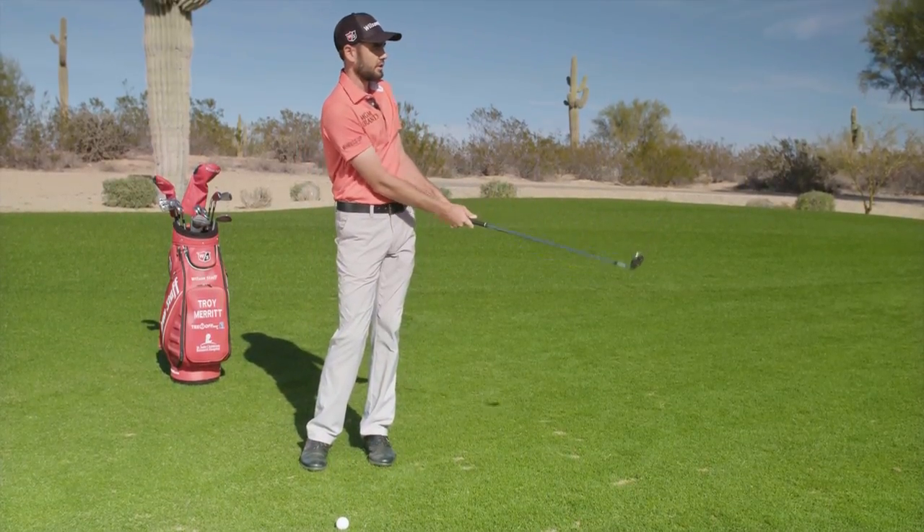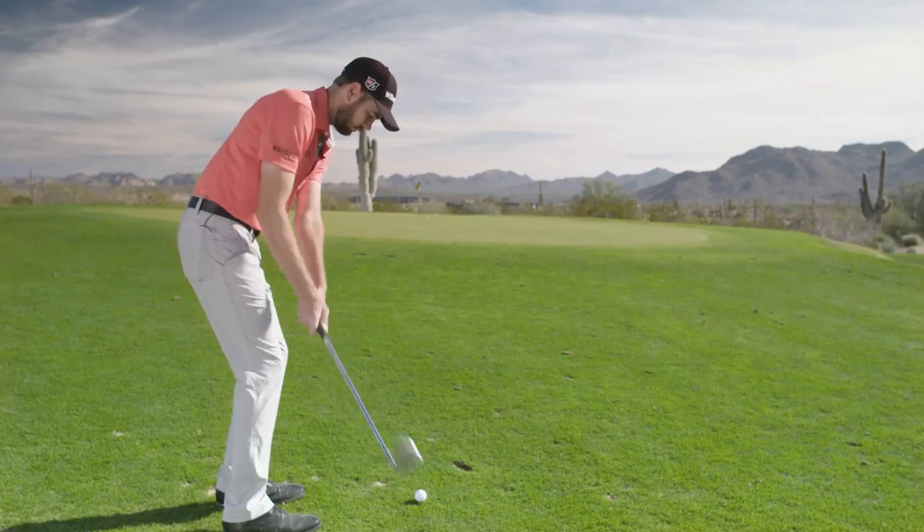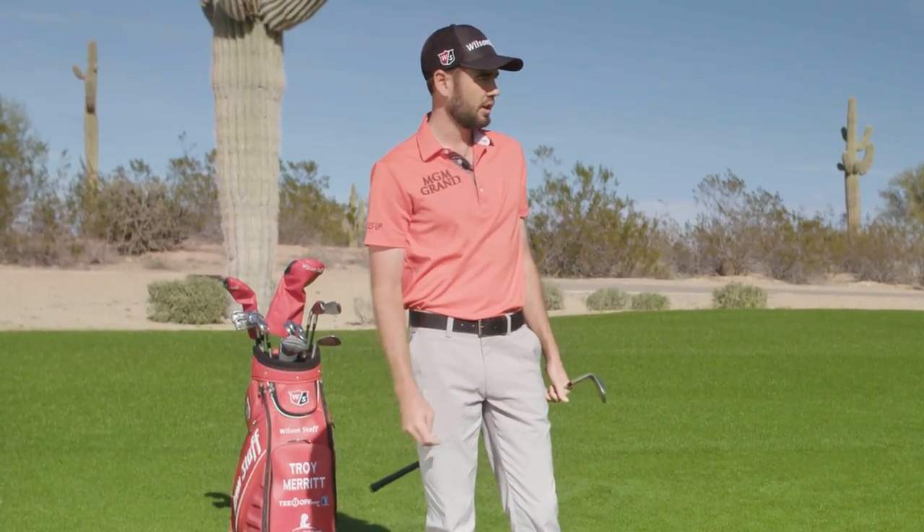Nice and crisp — comes out a little low with just a little bit more spin. Chip it up there nicely and go try to make your par.